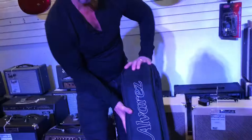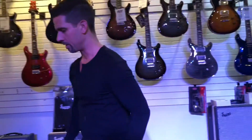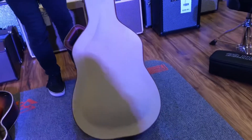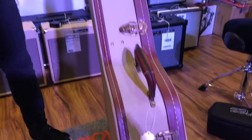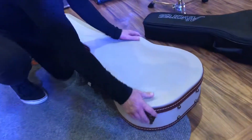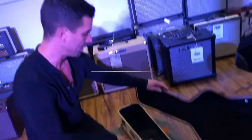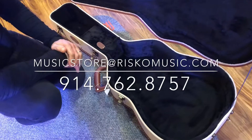I love this case — it's a great case. And then you have a hard case. Alvarez does their hard case in this tan color with brown trim, which is really nice. This is a traditionally designed hardwood case with one handle. It's the most protective kind of case — if you're throwing this in and out of your car and putting stuff on top of it, this is probably the best bet.